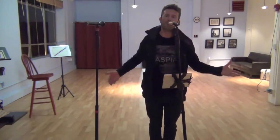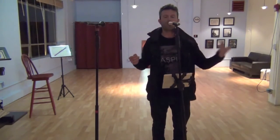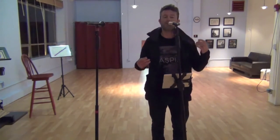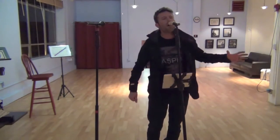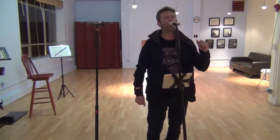Over here on the Copperphone, you can hear my voice has a much different character altogether — it sounds very vintage-y, old-timey, something very different and potentially very usable. Next, I'll sing a couple of bars to further demonstrate the sonic differences between a standard mic and the Copperphone. [sings] As I grasp for words to say, she only thinks I'm pushing her away. [repeats on Copperphone] As I grasp for words to say, she only thinks I'm pushing her away.